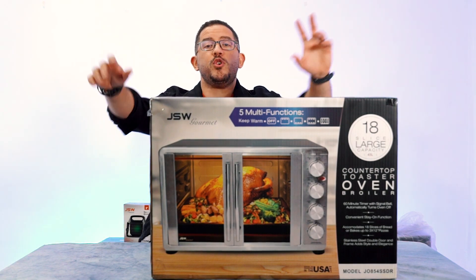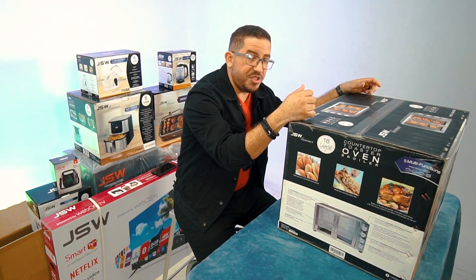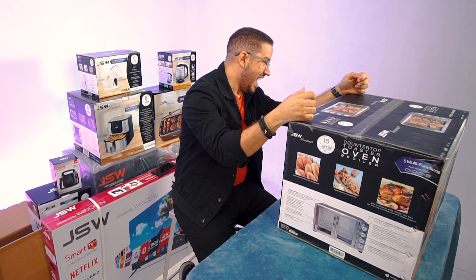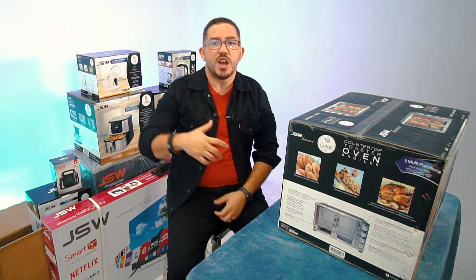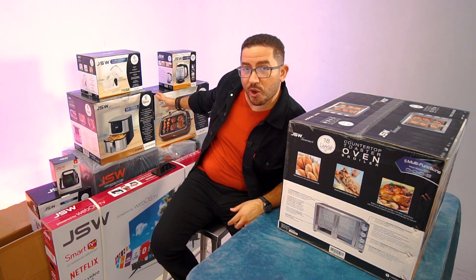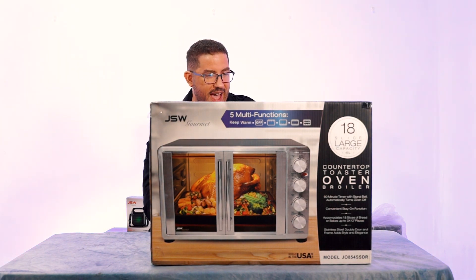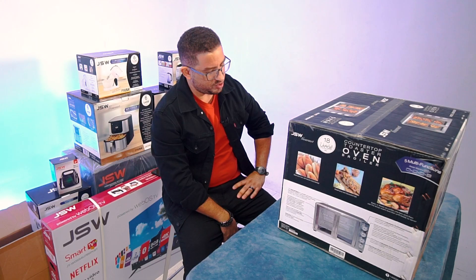Now, if you couldn't tell — because sometimes perspectives differ — this box is really big. And if you have been watching our series on JSW products, it was taking up a very large space. It's not replaced to fit on the table or the countertop. This is going to be an interesting one, guys, because there are a lot of functions for us to review and see what this thing can really do.